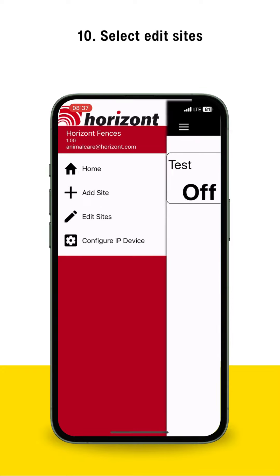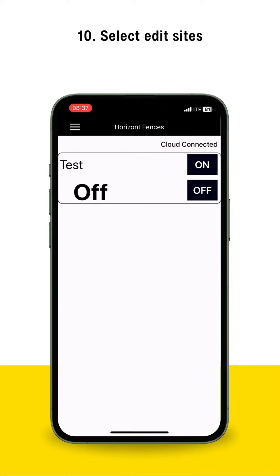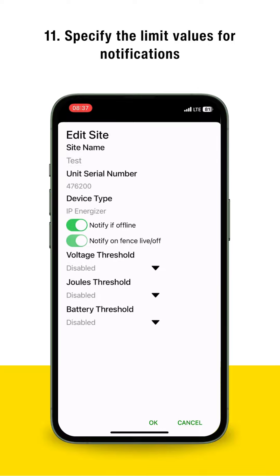Select Edit Sites. Specify the Limit Values for Notifications.